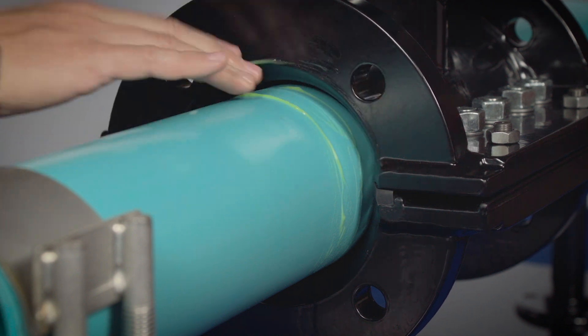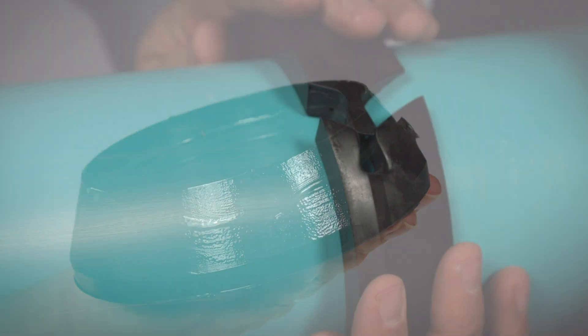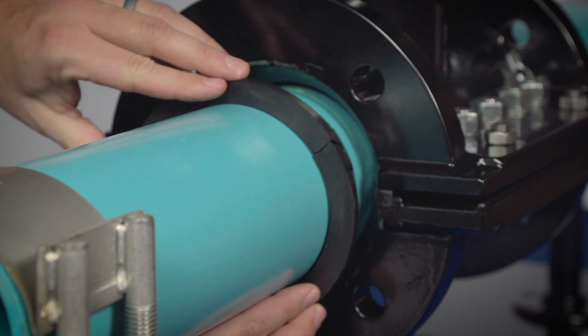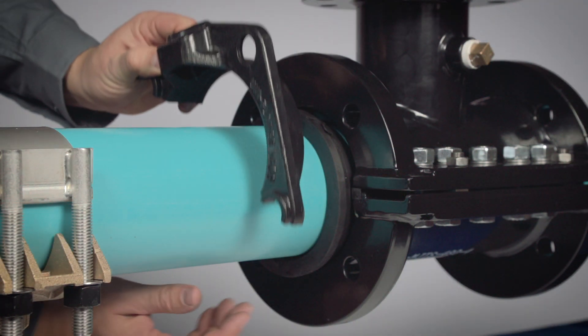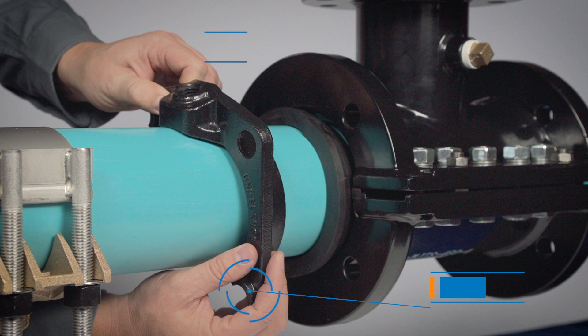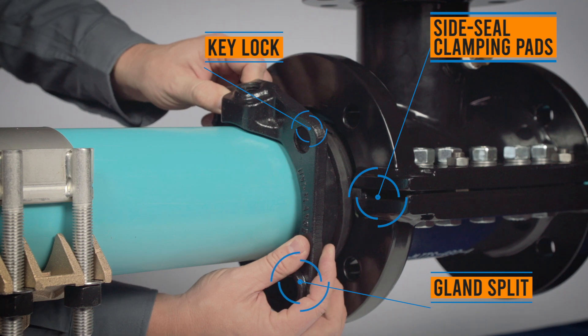Lubricate the gasket cavity. Then lubricate the split key-locked gaskets and slide them firmly and evenly into the end seal cavities with the key-lock rotated at least one T-head bolt hole away from a side seal clamping pad. Place the split mechanical joint gland sections on the pipe with the lip extensions facing the sleeve. Adjust and rotate the splits in the glands away from the end seal gasket key-lock split and the side seal clamping pads.